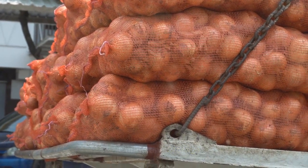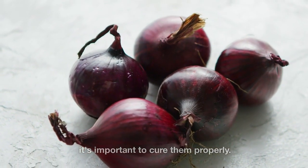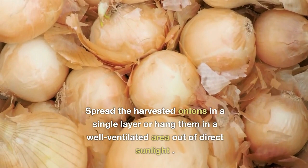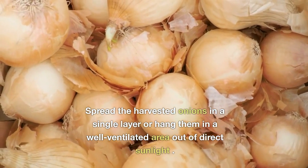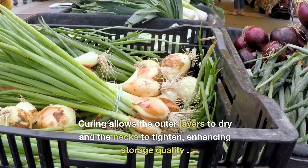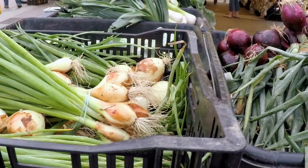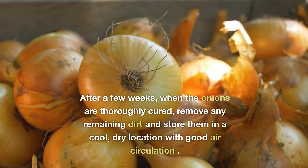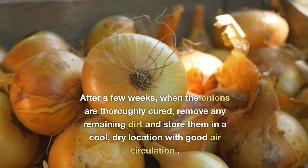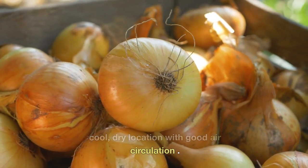Curing and Storage. To extend the shelf life of your onions, it's important to cure them properly. Spread the harvested onions in a single layer or hang them in a well-ventilated area out of direct sunlight. Curing allows the outer layers to dry and the necks to tighten, enhancing storage quality. After a few weeks, when the onions are thoroughly cured, remove any remaining dirt and store them in a cool, dry location with good air circulation.